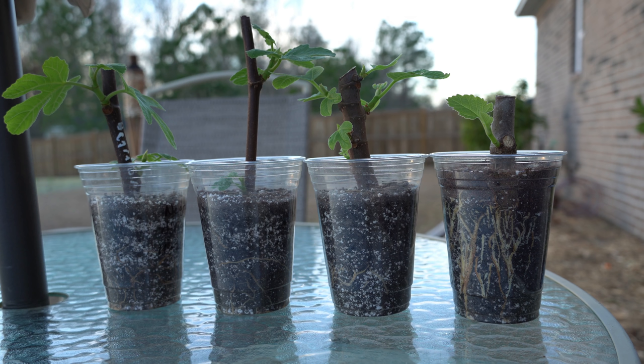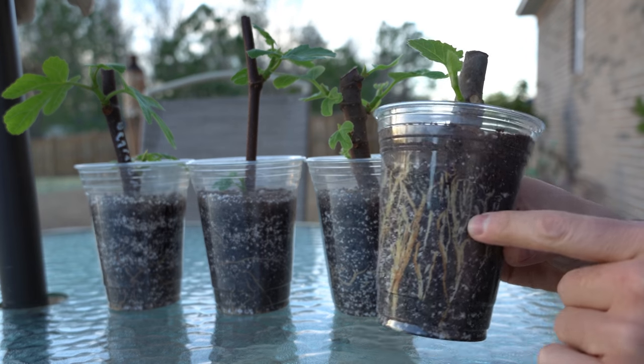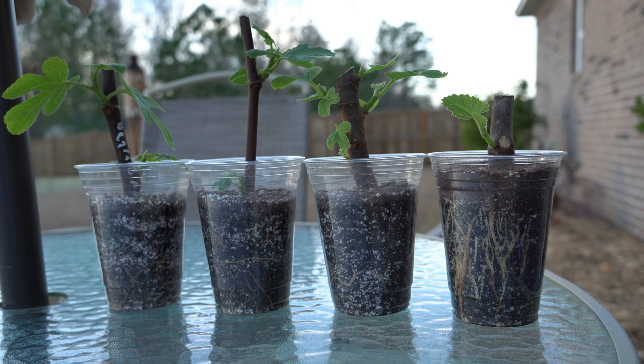Those cuttings are going to wither away and die very quickly if you don't give them supplemental nutrients. Even if you were to use a very high quality potting mix that comes pre-fertilized with a good amount of nutrition and organic matter — you can see how extensive the root system already is — because figs grow so vigorously, they're going to quickly exhaust any amount of nutrition in even the highest quality potting mixes. These are vigorous growers, so it's best to start fertilizing externally as soon as possible.